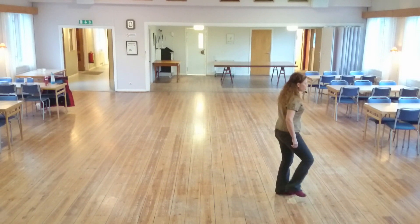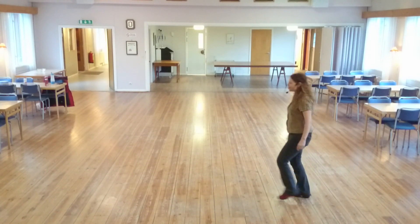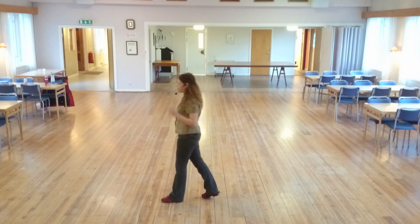Heel and heel, heel and heel. Left and forward, left shuffle, heel, shuffle, back, shuffle, half turn. Heel and heel and step. This is where we're going to replace the scuff with a step forward on the left. Step and start over. Heel and heel.